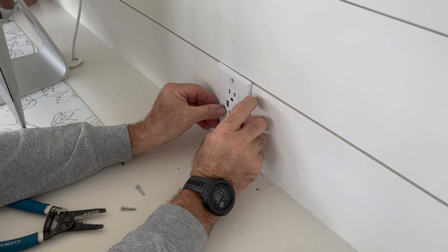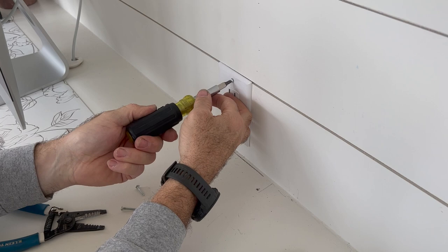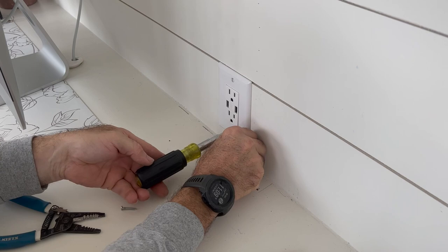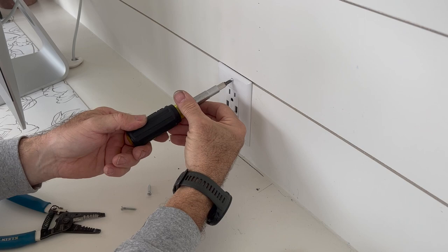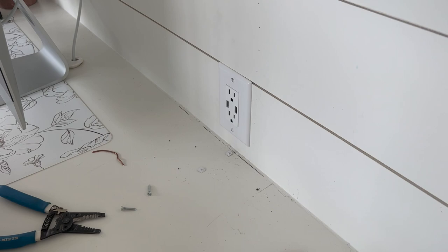I always try to get my screws to where they're finished up perfectly vertical. That one's not wanting to start, so I'm going to back the top one out and see if I can get the bottom one in first — there we go. Now with the bottom one in, we can get the top one back into place. You don't want to over-tighten these because you will crack these plates. But that's all there is to it — now you can turn your breaker back on in your breaker box and you're good to go.